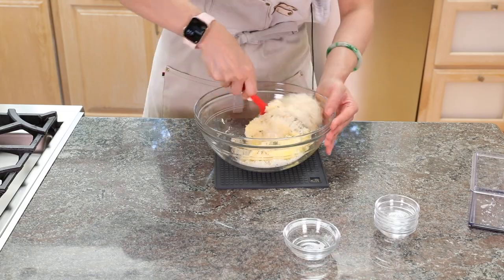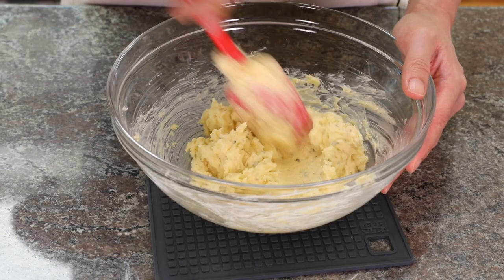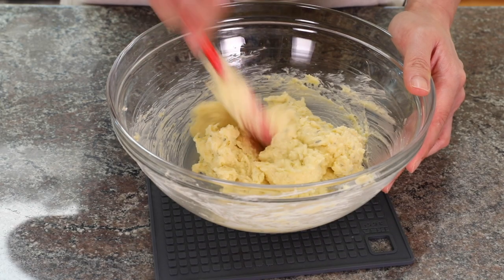Now we just mix them together and you have a beautiful and delicious garlic butter for your garlic bread. The only downside is that it's butter-based, so when you put it in the fridge it will harden. When you need to use it you have to wait for it to get to room temperature so you can spread it on top of your baguette or pastry.